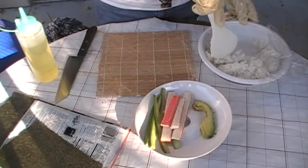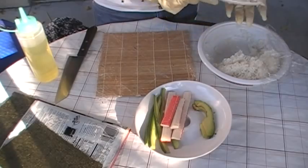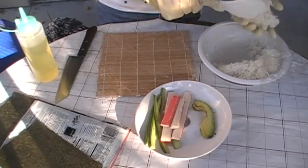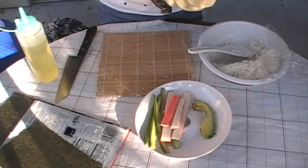First of all, I will spoon some rice into a size of my hand and form it into a log.